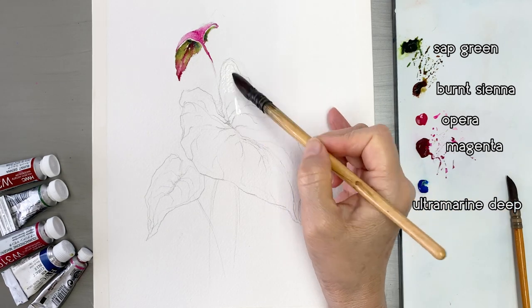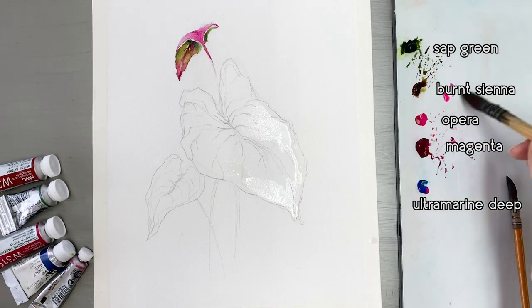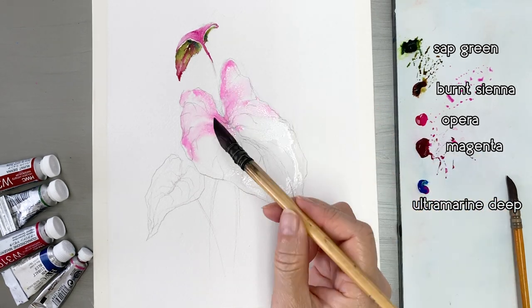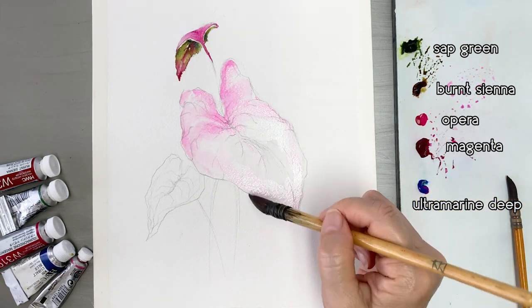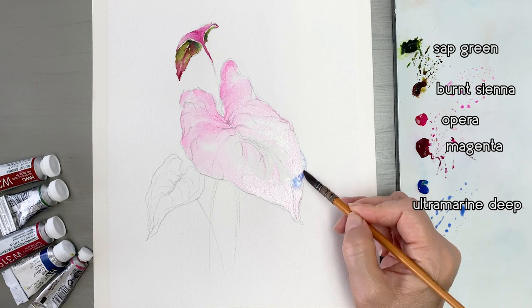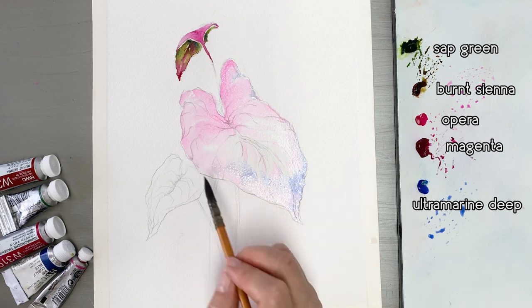Let's see — this is the main character. First, try wetting the paper. This is Opera mixed with Ultramarine Deep, so I got some pinkish purple.